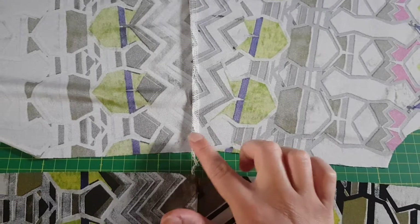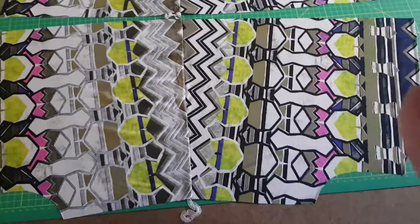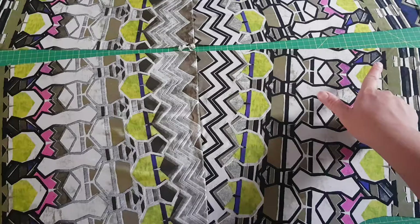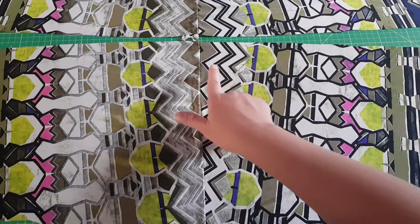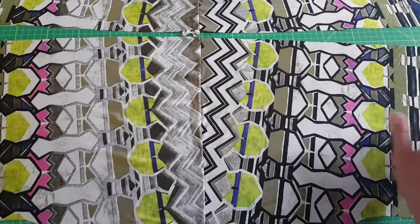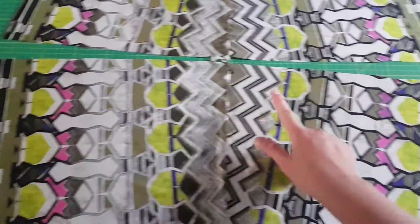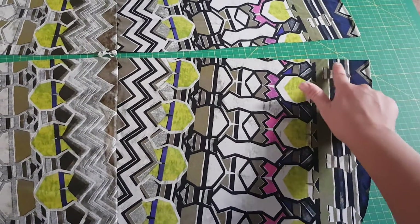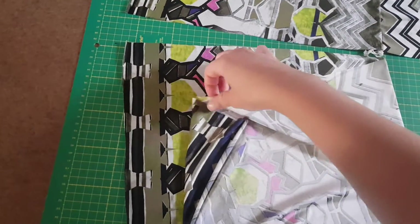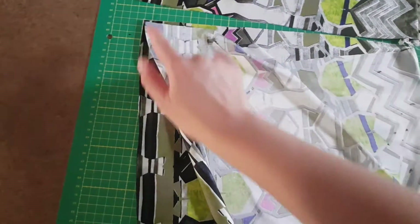Press it toward the back side. Now we have to mark the center because there we will put the center of the binding. The center is not the shoulder seam because, as I said, this front part is bigger than the back part. So we are going to put together the two pieces, back and front, and find the center.